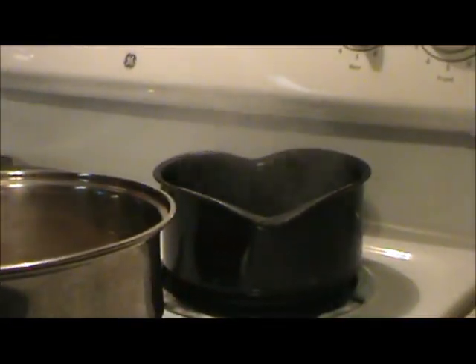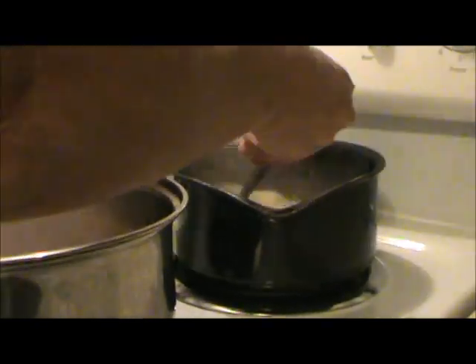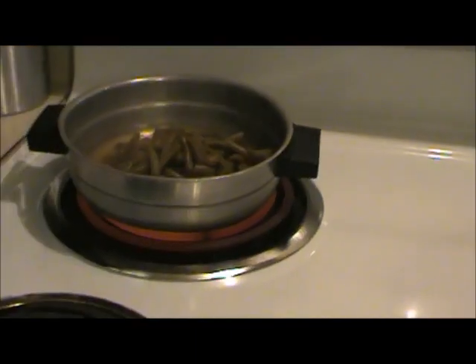I added the instant mashed potatoes to the boiling water along with some milk that was made from powdered milk. The mashed potatoes are done, the meat is done, the green beans are done — it's time to eat.